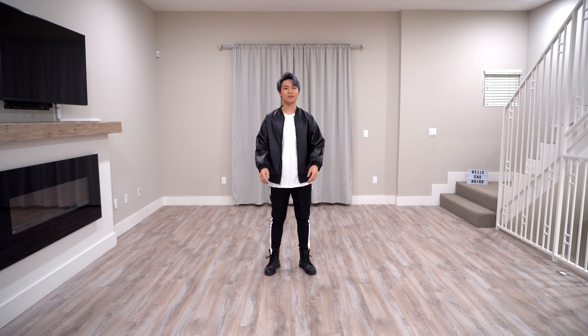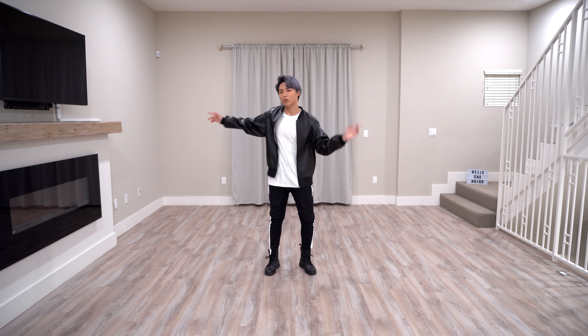Hello! I'm Bryan and today I'll be teaching BTS' ON. Keep in mind that this video is mirrored and feel free to change up the speed of this video using the YouTube settings based on your own preference. Don't forget to stretch before you begin dancing, and let's get started!